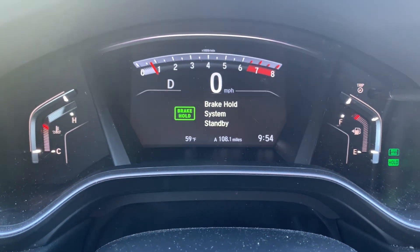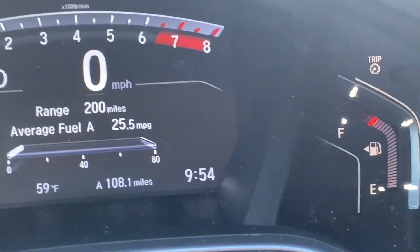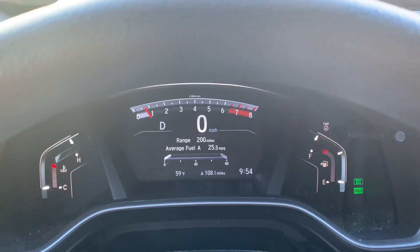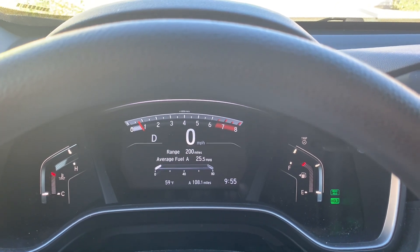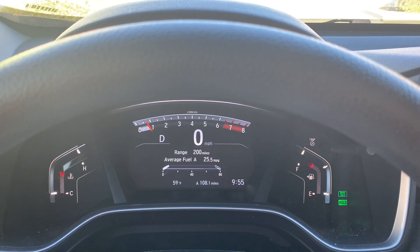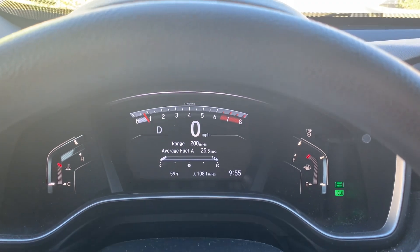When you push the brake hold button down, it'll let you know 'brake hold system stand by,' and then you'll see the little green light, which means the brake hold button is on. What this does is: when you come to a stop at a stop sign or a red light while you're in drive, you can let your foot off the brake and the car will not roll forward until you press down on the gas.